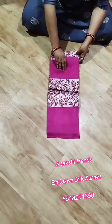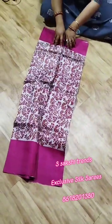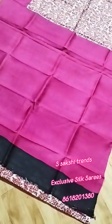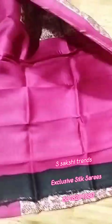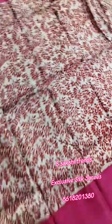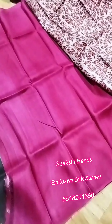Pure Murshidabad Silk hand block print saree. All over kalamkari type design and running pink color border. This is the pallu portion — very simple, single color blouse. All over design like kalamkari design — small kalamkari design block print. Running pink color blouse piece with this saree.